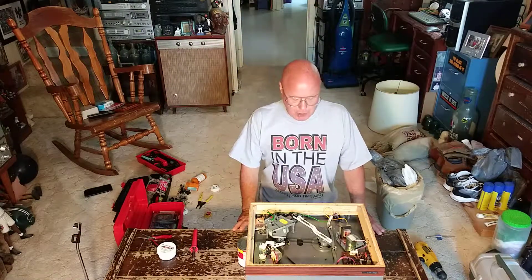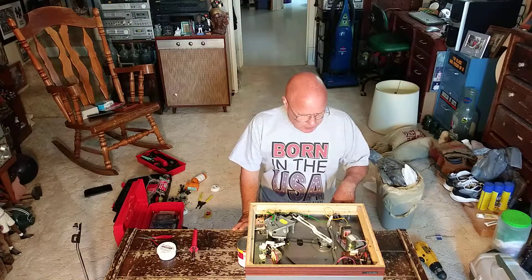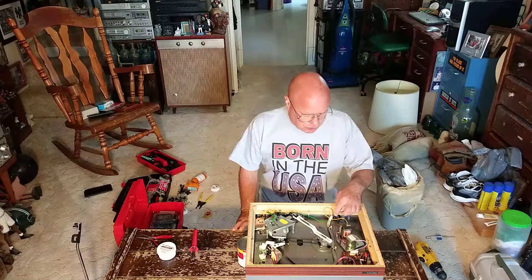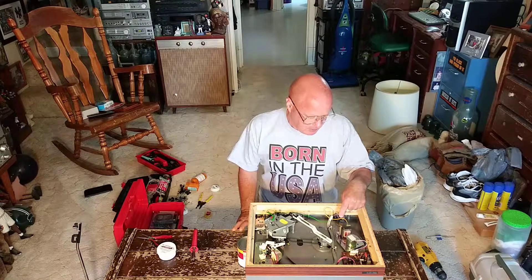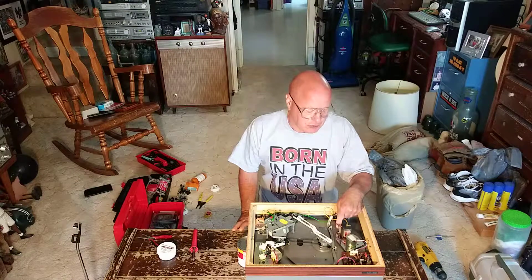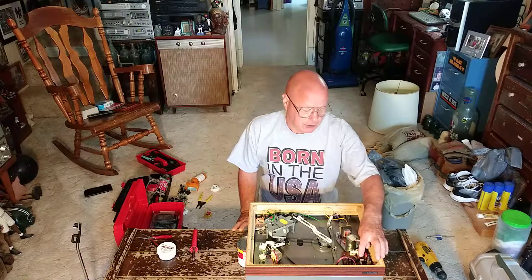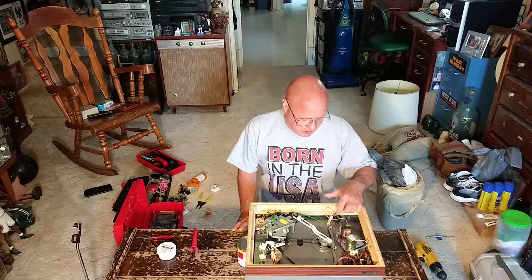What we have here is a Garrard turntable. The AC power goes into this power input here and the wire goes straight up to the switch, comes back down and goes into the power transformer here. The secondary side of this transformer comes over here and feeds the servo circuitry, and there's no overcurrent protection here in the AC primary.